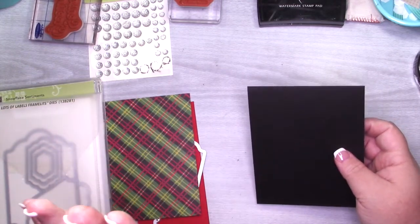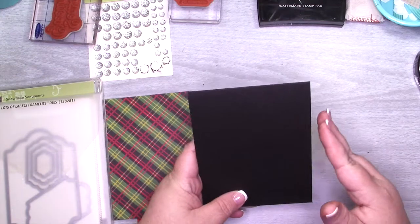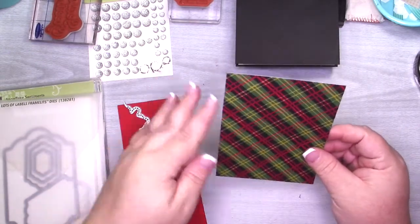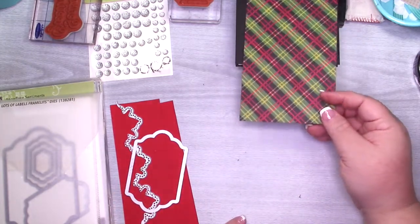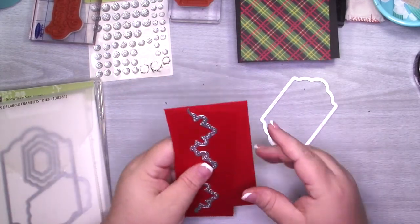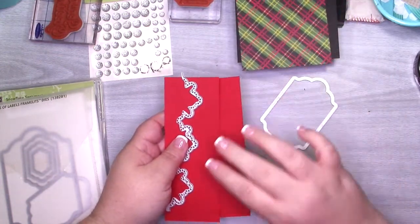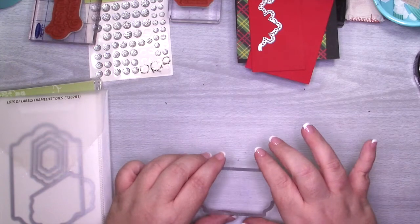If it's not there yet, give it a day or so and it'll go live. My card base today is basic black — I cut it at four and a quarter by eleven, scored at five and a half. Then I have a whisper white card layer that measures four by five and a quarter. I also have a piece that measures three and three quarters by five and a half. And then I just have two pieces of real red that measure five and a half long with varying widths, because I'm going to create a border for this piece of designer series paper. Then I'm going to use this label from the Lots of Labels to cut out a piece of basic black for our sentiment.